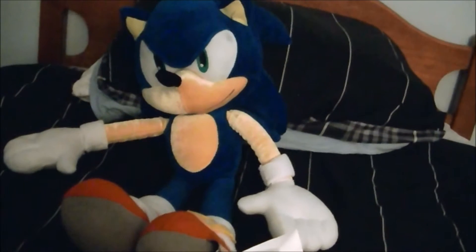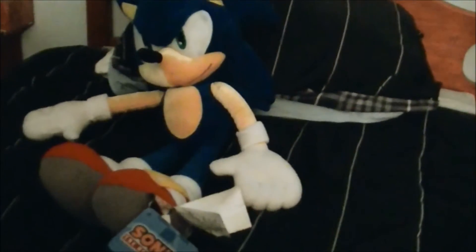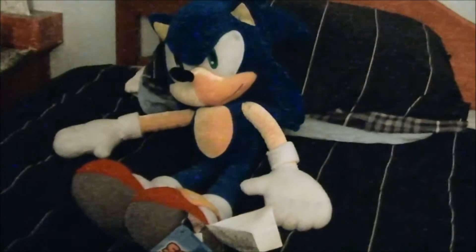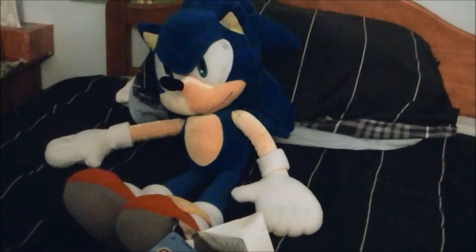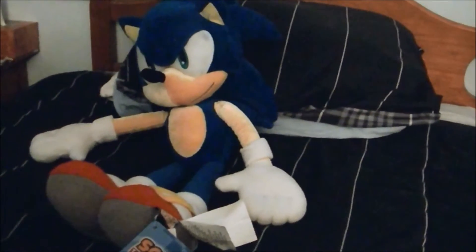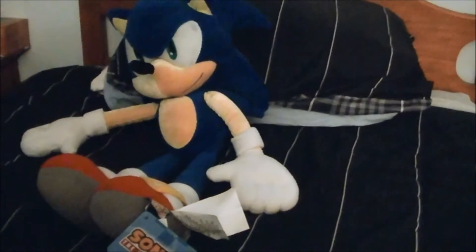Today we're reviewing a Sonic the Hedgehog Pillow Pal, and this is a new one I think. I found this at the bedding section at Target, and I must say he's pretty cool looking. We're not gonna rely too much on small parts, but you'll see what I mean.